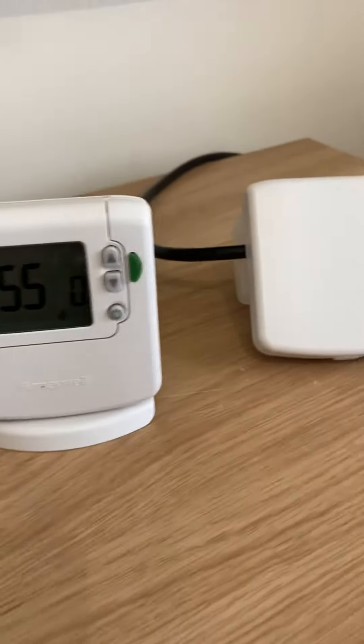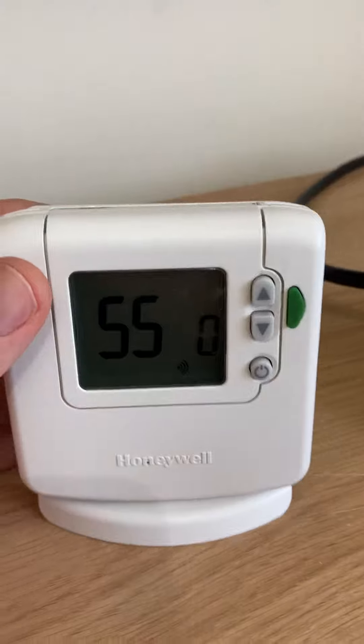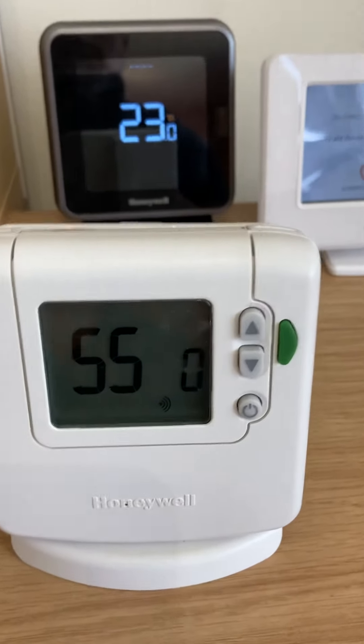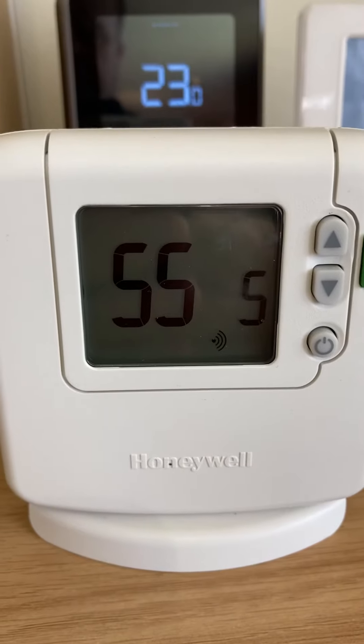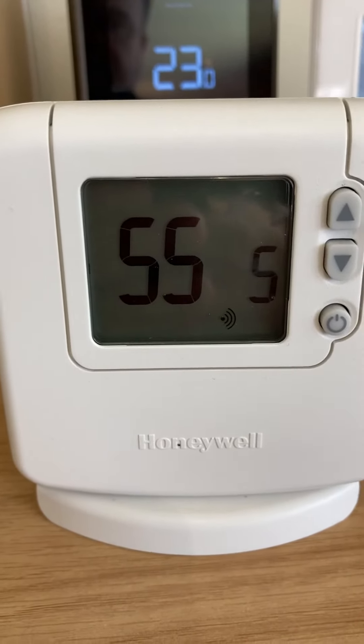At the moment you can see it's showing signal strength test mode 0, and that's because it's literally sat right next to the BDR91. If I move it just a little bit away from it, you can see now that I've got a signal strength test of 5, which is the best signal strength you can actually get.